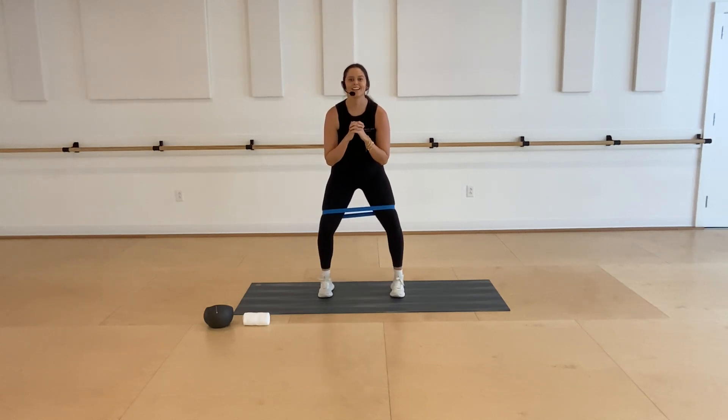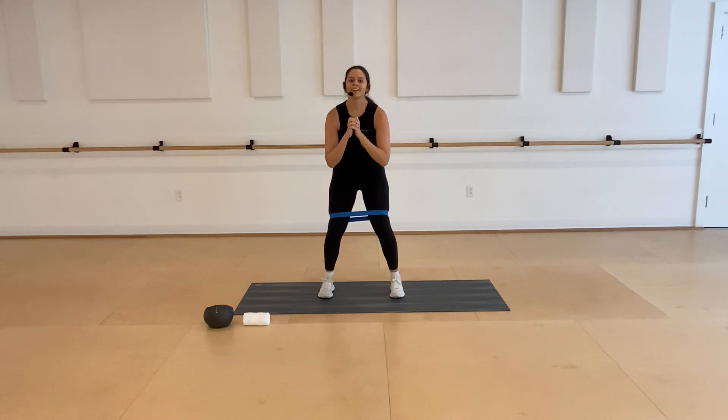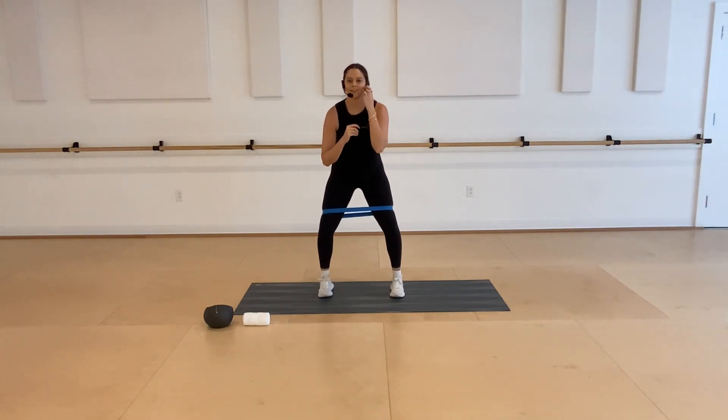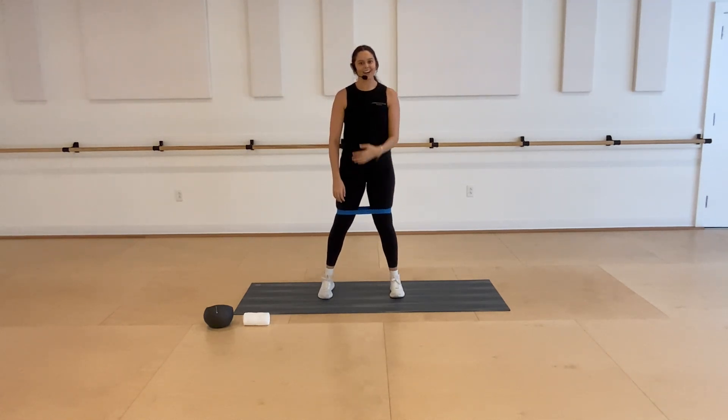Last little bit with this series — stay low in that squat, little presses out into that band. Weight back into your heels. Six, five, four, three, two, and one. Go ahead and stand all the way up and then have a seat.